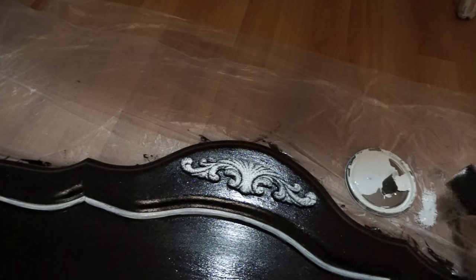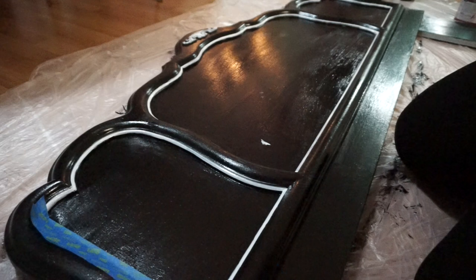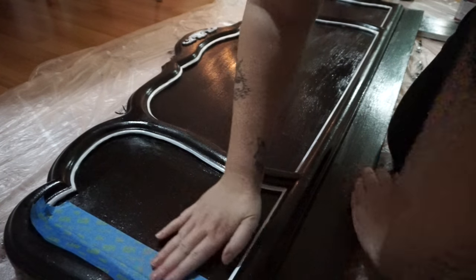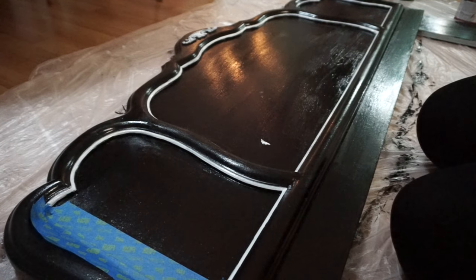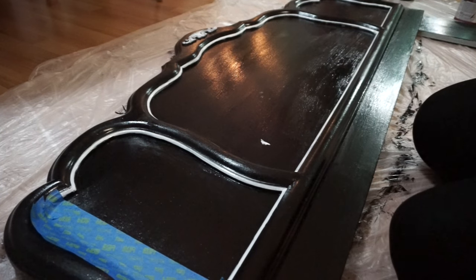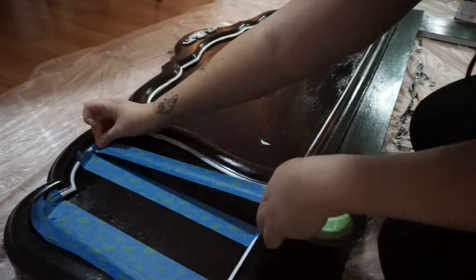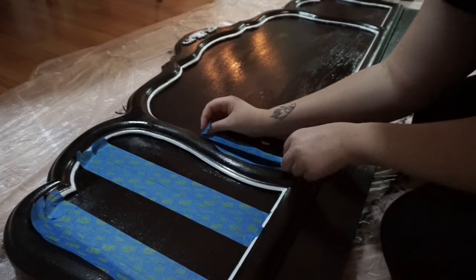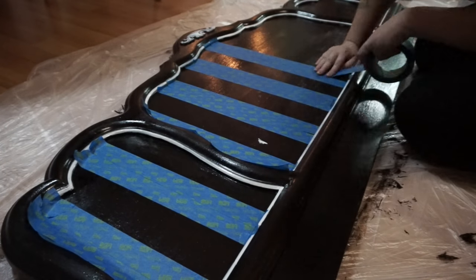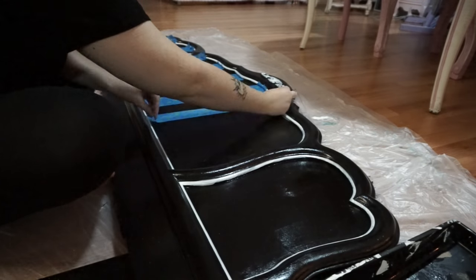Now that detail is done. I was going to stop here, but Kelly came in and gave me the great idea to do stripes on the main body of it. So I'm taking some painter's tape and blocking off any part that I don't want the white stripes to be — any part I tape off is going to be where the black paint shows. I'm doing these stripes all the way down the entire thing, and I'm just eyeballing it, not using a ruler. You can always use a ruler to make the lines really exact, but for me they just happen to fall into place.